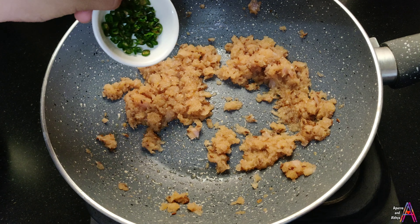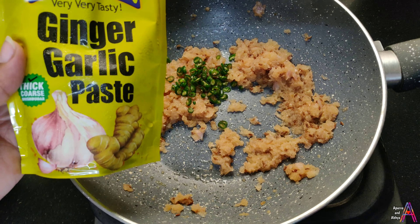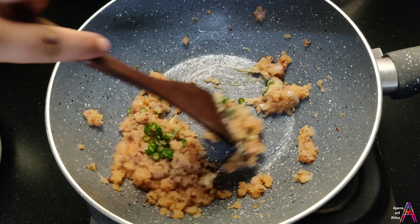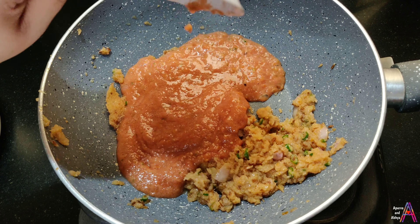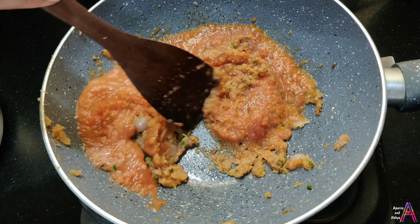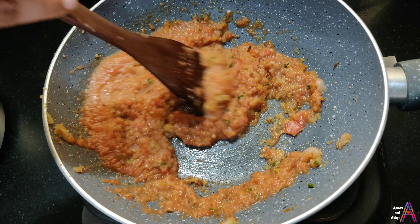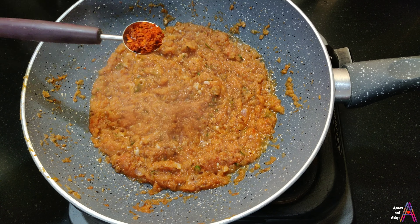Add the onion-tomato mixture to the pan and mix it with the masala. When the oil starts to leave the sides, add the masala.